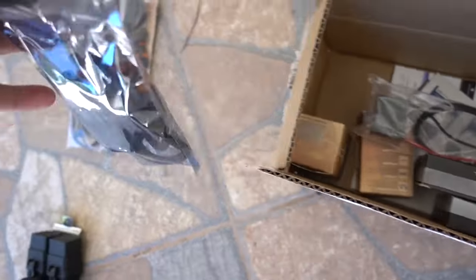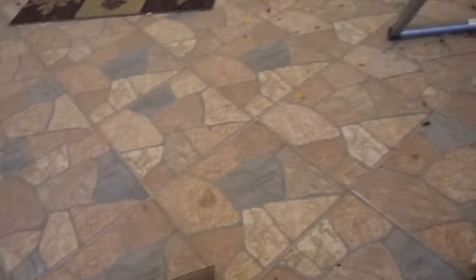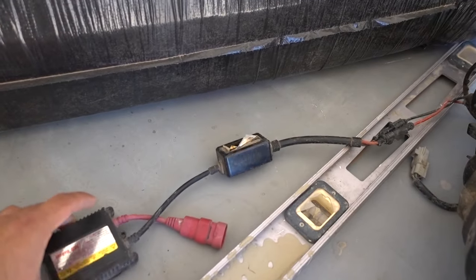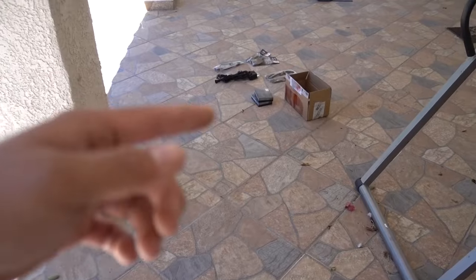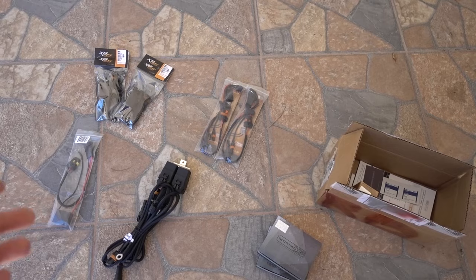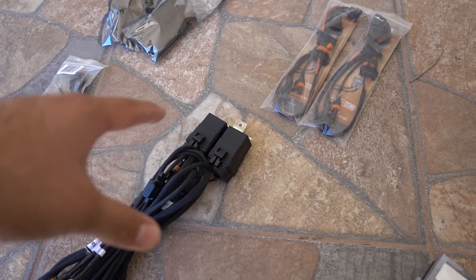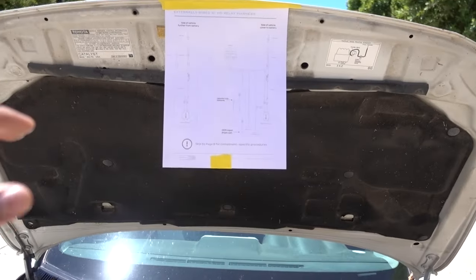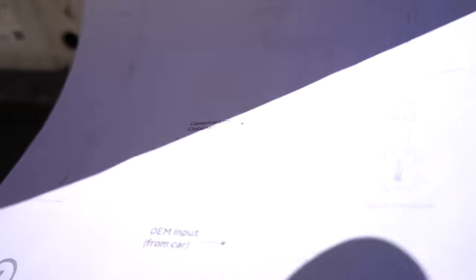I'm pretty sure the retrofit source HIDs are gonna be a lot brighter. The only thing left to do is install the HIDs. I'm going to be hooking them up with a harness. They do have a standalone — like how I had my old ones, bought from a German website — which connects straight to the OEM connector. The harness gives you a lot more wiring. When I entered my vehicle info on the retrofit source, the relay is what came up, so I decided to go with that. I also printed out the installation instructions since these are new to me.